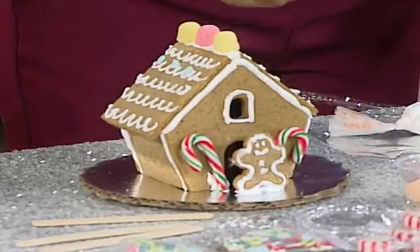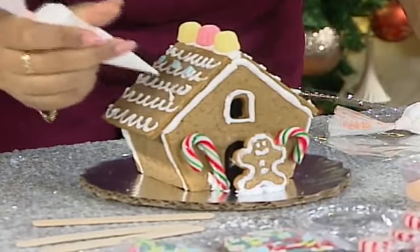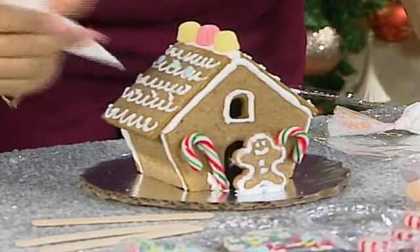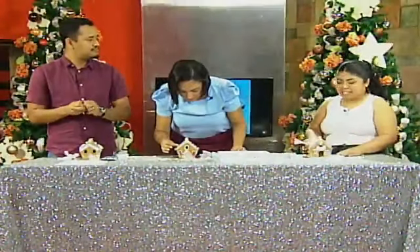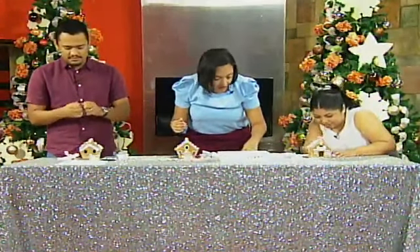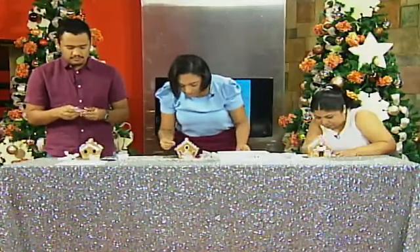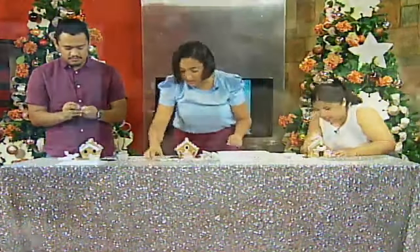There are a lot of gingerbread houses that aren't really edible — most people make them super hard, or the molasses and ginger are so strong. I worked really hard on making this a really good-tasting gingerbread. I've actually never tasted a gingerbread house before, so I'm interested to see how it tastes.